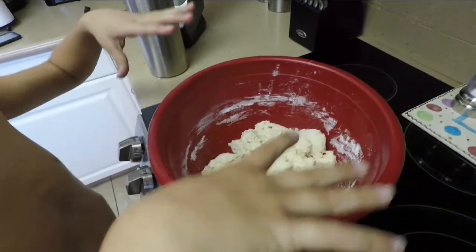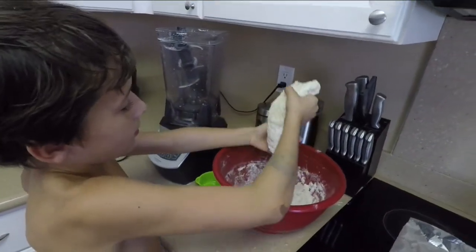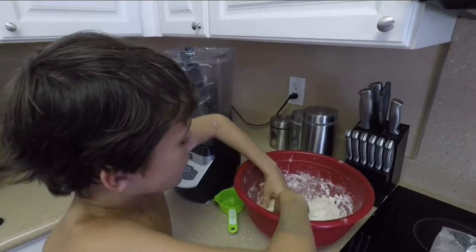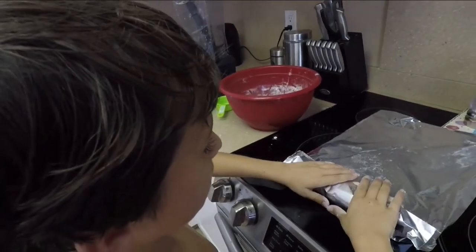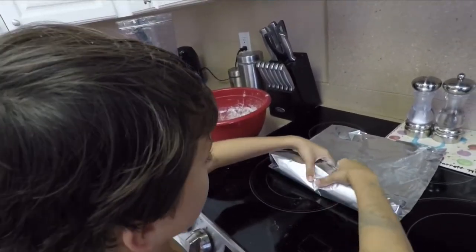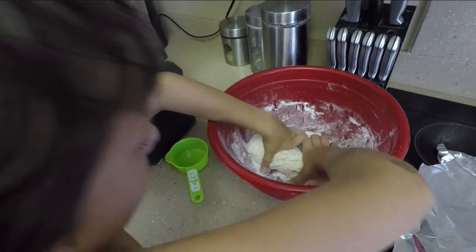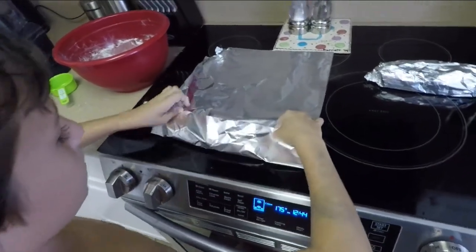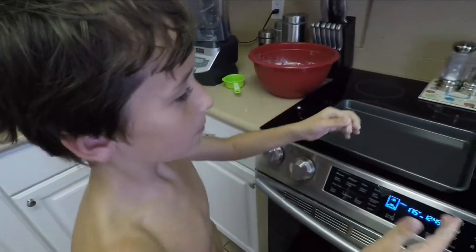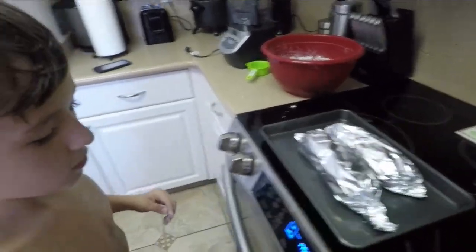We turned it all mixed up together into dough, and now we've got to knead the dough. You make the dough into a log and then lay it onto your tin foil. We got it on there and then you roll it up. Now we have the second one — we're going to knead it into a log like we did with the other one. We're going to put the coconut bread onto the pan and then bake it in the oven at 390 degrees for 35 minutes.